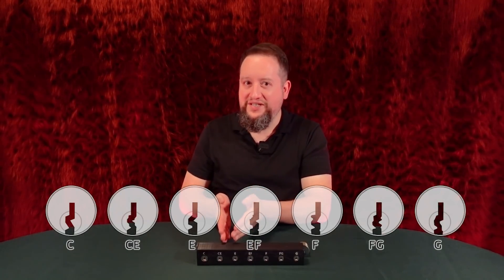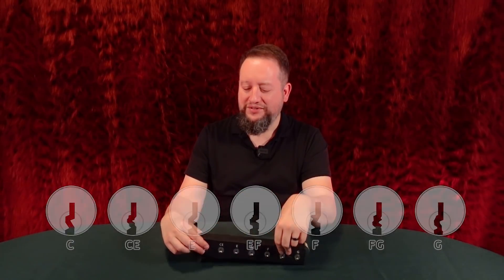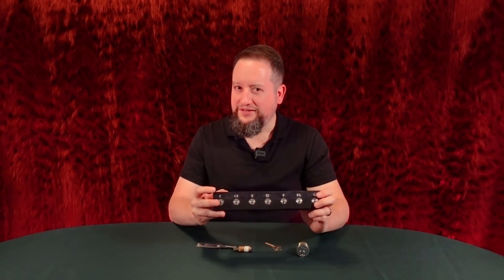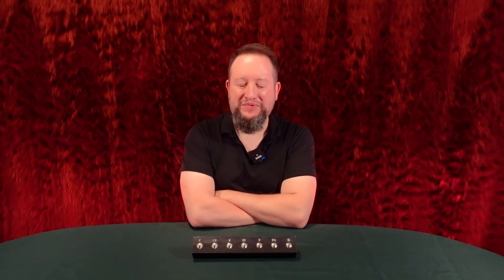We always hear about the C keyway — it's like the most ubiquitous keyway. When they made the rest of the product line, they kept adding letters: E, then F, then G. They said, we really need more room, we need to add more stuff — let's start using double letters, like CE and EF. But wait — why is there no D keyway? What's going on there? The D keyway — why is there no D keyway? It's puzzled me for years.